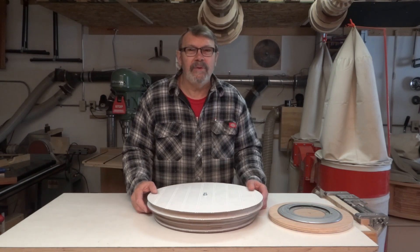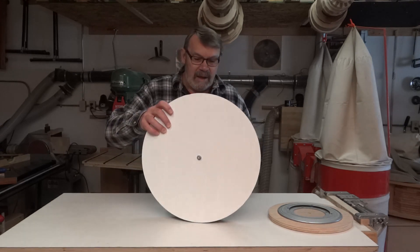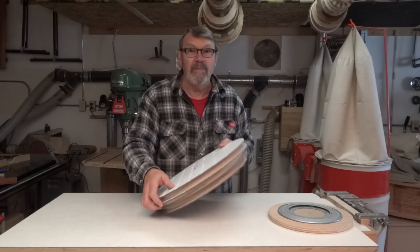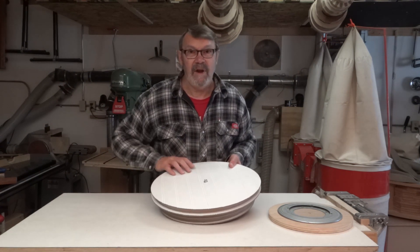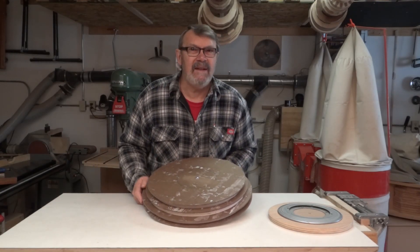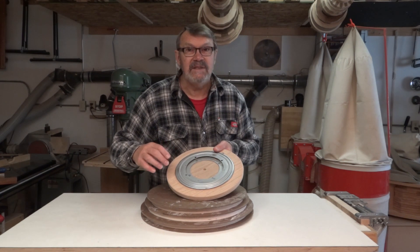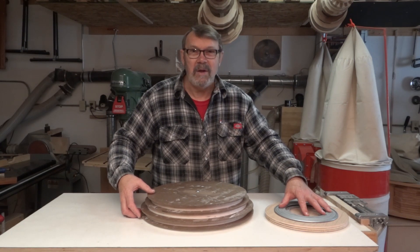I drilled a hole through the center of each of the discs, being careful to be right in the center. Put them on a carriage bolt just to keep them aligned. I'm going to drive some two-and-a-half-inch screws in a few places from both sides to make sure it doesn't fall apart, because I don't want to leave the carriage bolt in there. Before I drilled the hole on the bottom one, I used a compass to make a circle six and one-eighth inches in diameter, to match the six and one-eighth inches between the holes on the Lazy Susan mechanism. So I'm going to screw these together, then mount it on there.